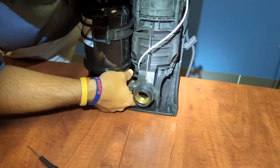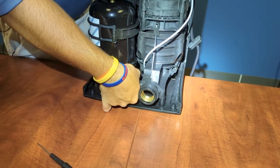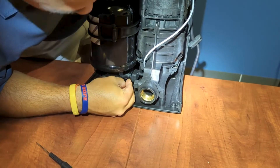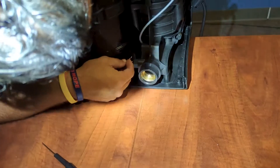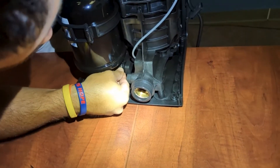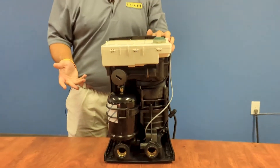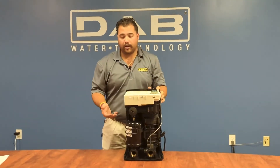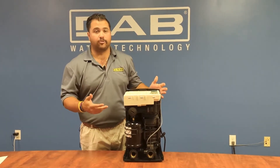You'll hear that little pop, which means that everything is popped back in. The only thing we necessarily have to worry about is making sure that the pin aligns with where we pulled it out from, which is in the two slots right here. You'll basically pop it right back into place. It's much simpler and easier than the other one where you would have to remove the cap to get back there with a pair of channel locks. With the updated version it's more simple, easier, and faster to remove.